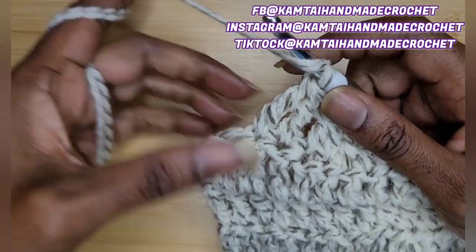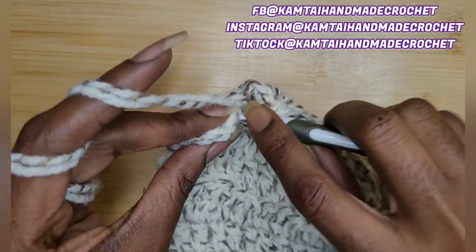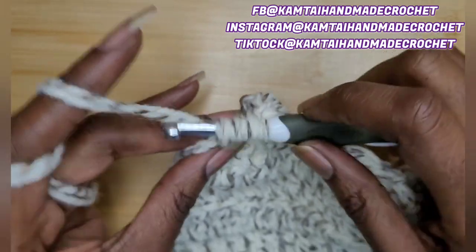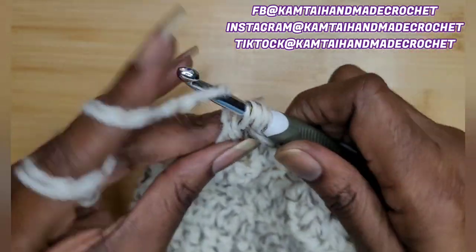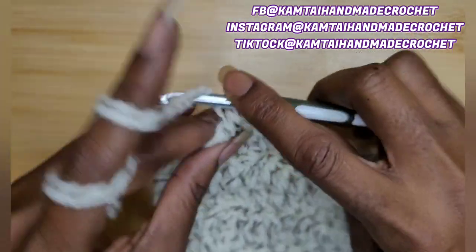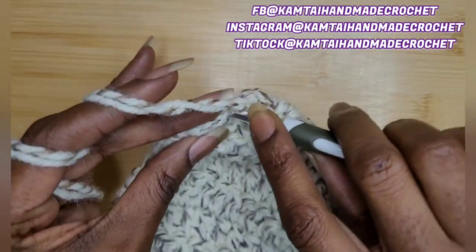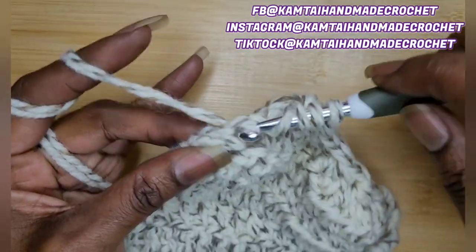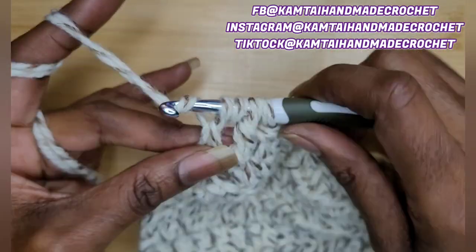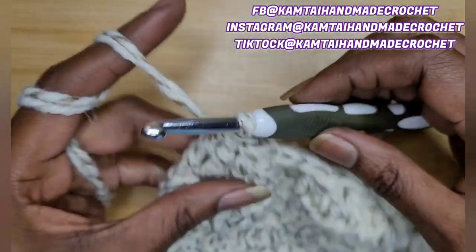Yarn over twice again — we're going to make another one. Go into the next stitch, yarn over, pull up a loop, yarn over, pull through two, yarn over, pull through two. Yarn over twice again, go into the next stitch, yarn over and pull up a loop, yarn over, pull through two, yarn over, pull through two, and yarn over and pull through all three.